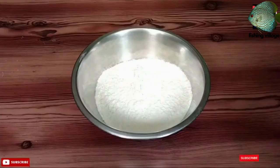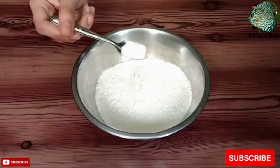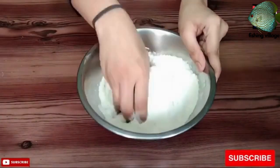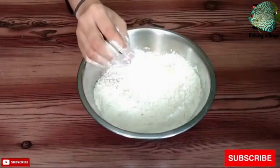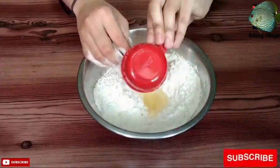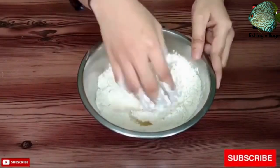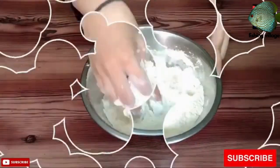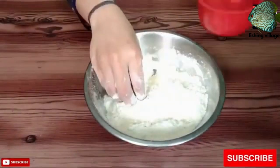To make aloo puri, you will need the following ingredients: 2 cups all-purpose flour (maida), half a teaspoon salt, 2 tablespoons oil, and water as needed.